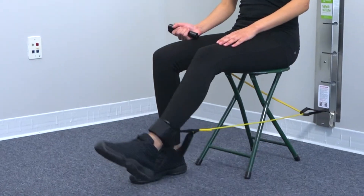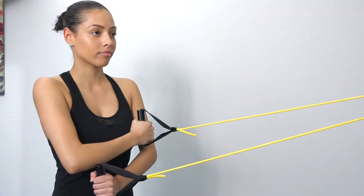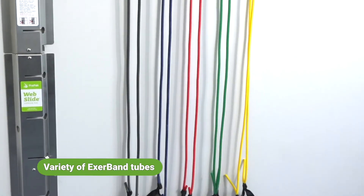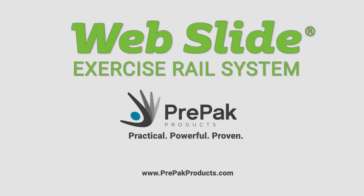The home version of the Webslide provides the convenience of a professional therapeutic workout in the comfort of your home or office. Everything you need in one versatile compact package. Get your Webslide Exercise Rail System from Pre-Pack Products.